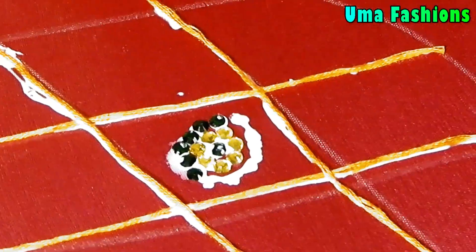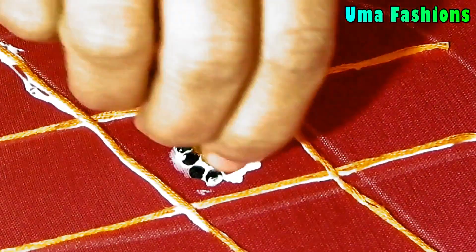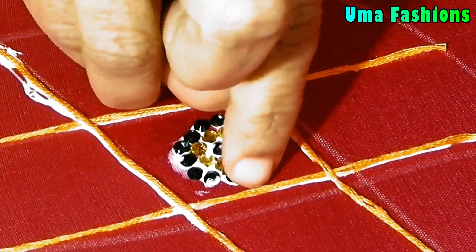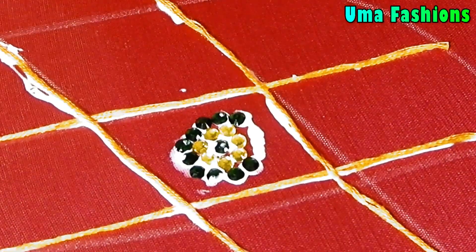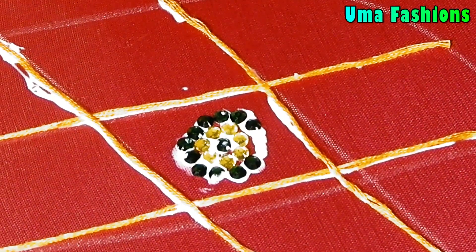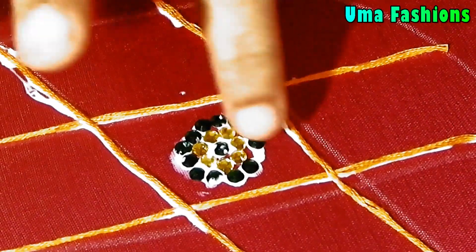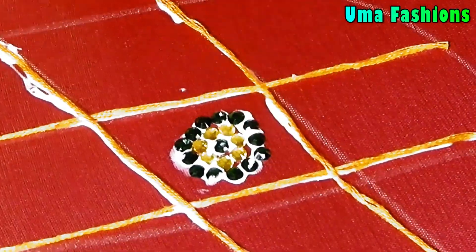For another check, you can use a completely different Kundan flower design. The same kind of flower design — you just need to repeat it in the other checks. Once you are done with the gluing, let it dry for two to three hours.